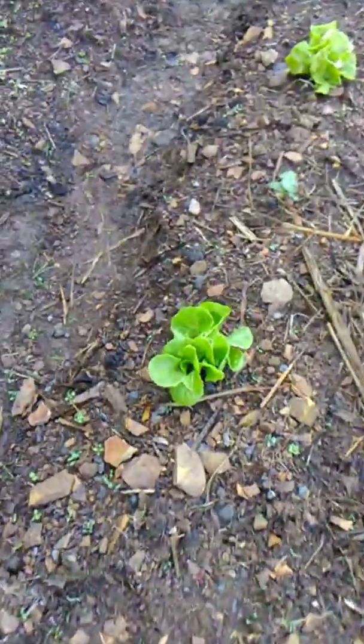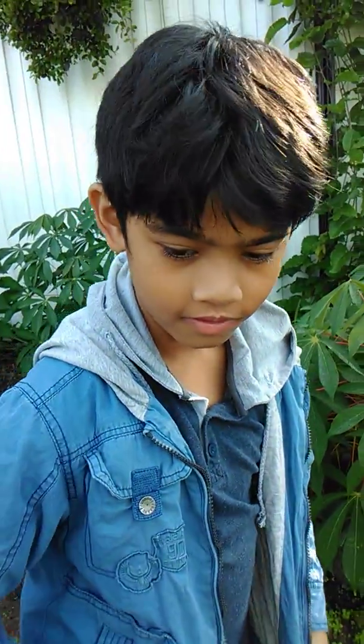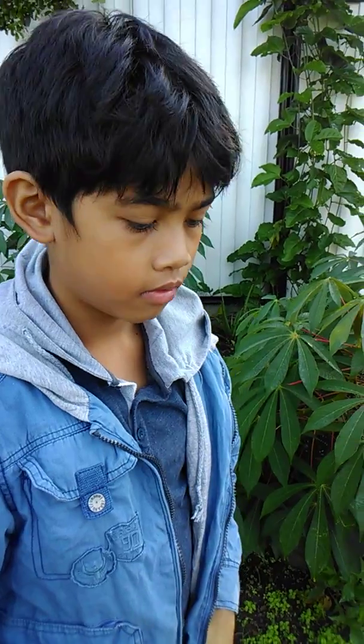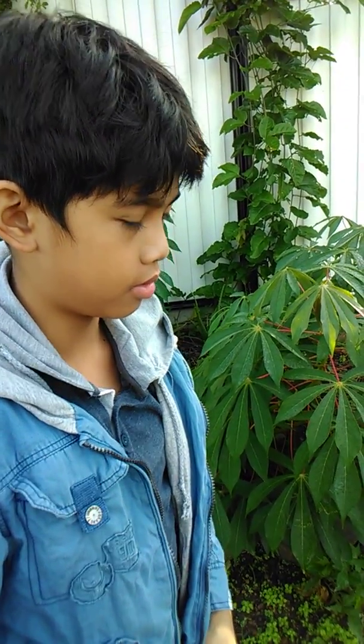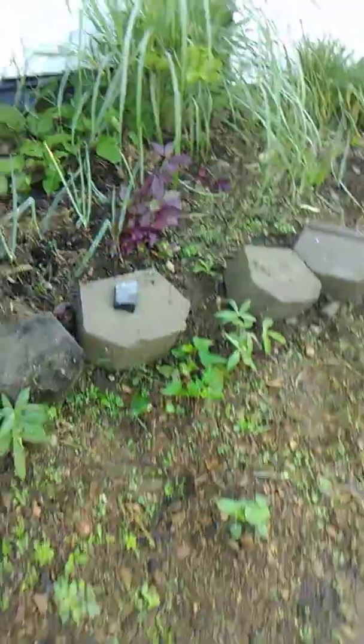Okay, very good! What about this one here? Lettuce — yes! So how do you use lettuce? How do you eat that? You can prepare it in salads. Okay, very good. Okay next, what about that?